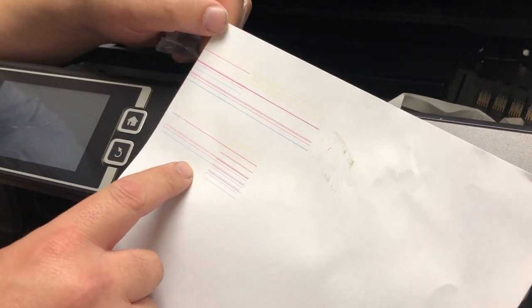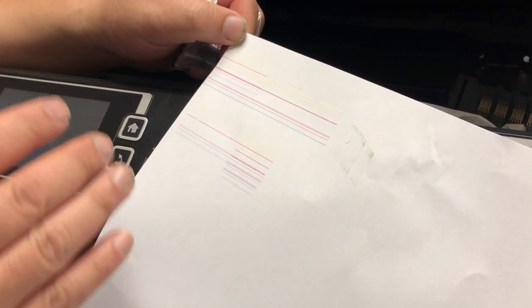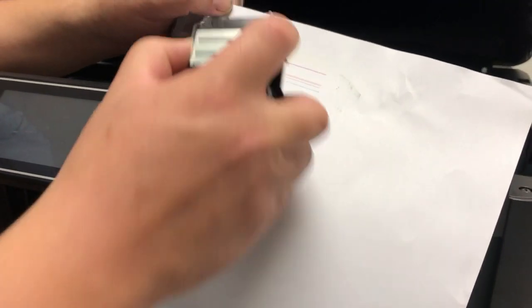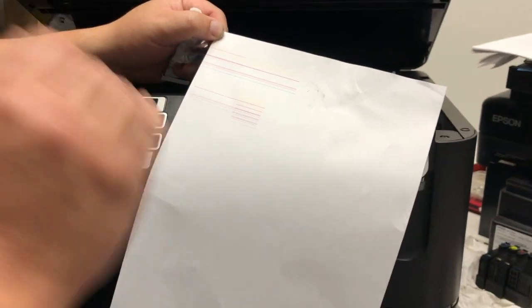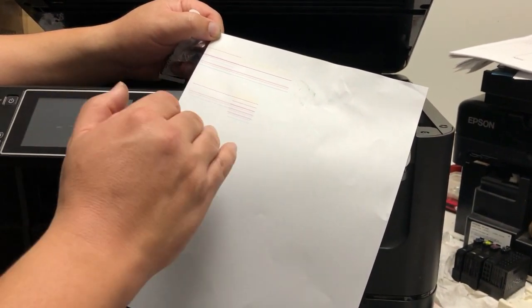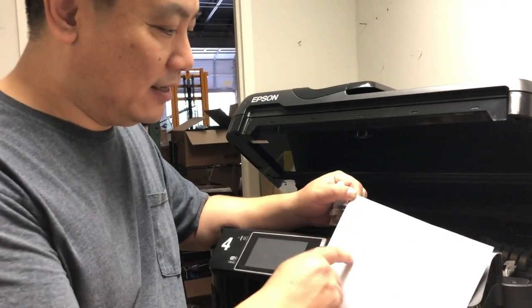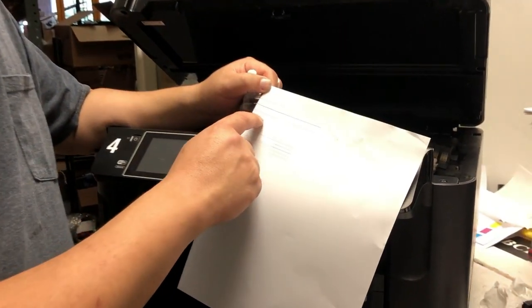When you have a nozzle check that looks like this, what happened? The print head has many contact points. Some contact points are for power, and some are for the signal for printing. The power one still works, so it still works normally — you think it's good. But if you print, it prints like this. You can see the magenta is powered on all the time, from beginning to the end.